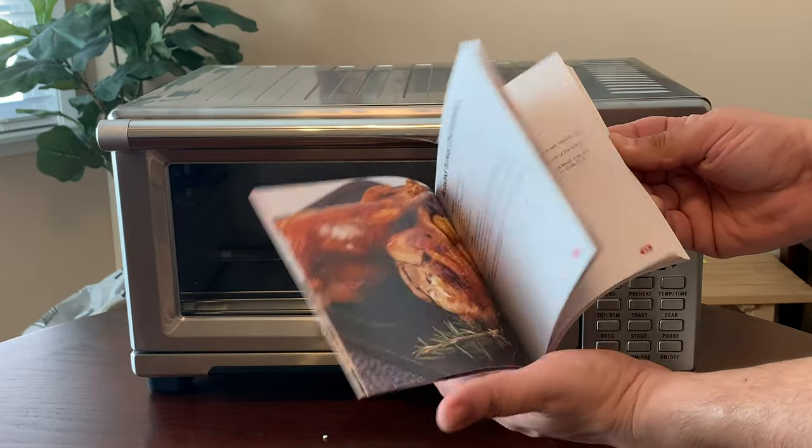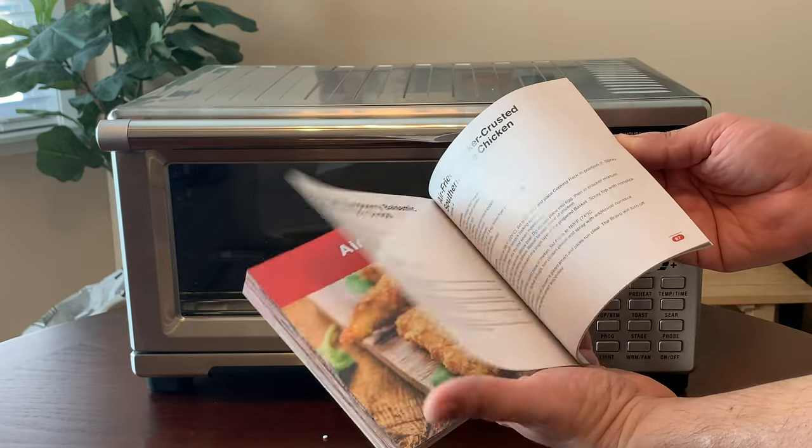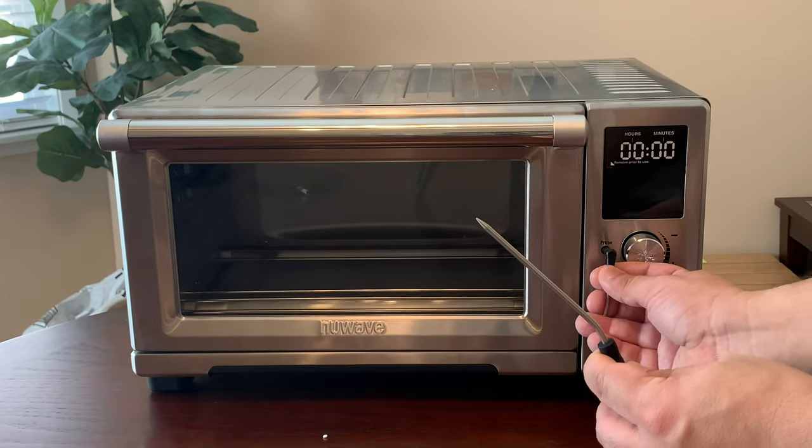Not only that, you get a printed booklet of easy-to-follow recipes, all nicely printed right here. You can make pizza, wings, and all sorts of cool stuff.